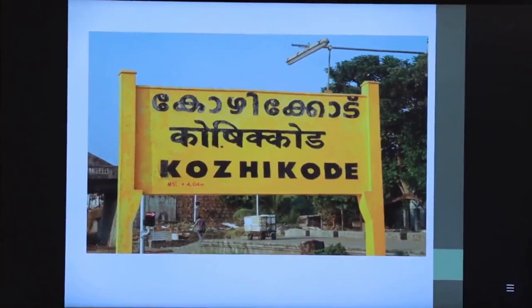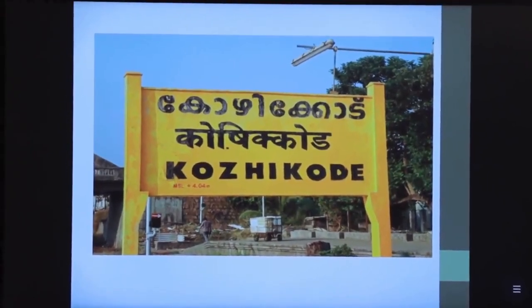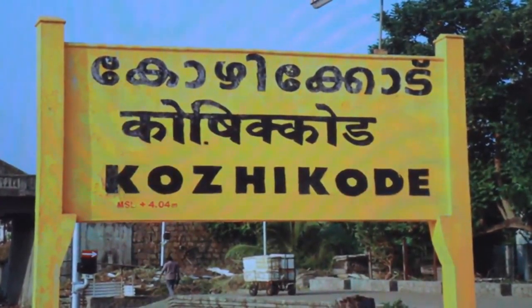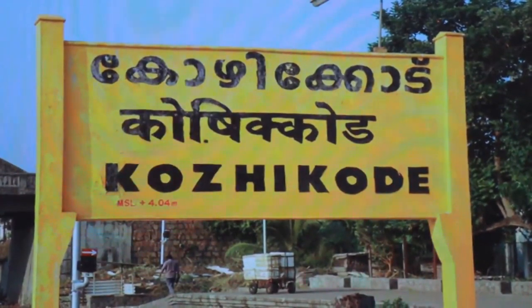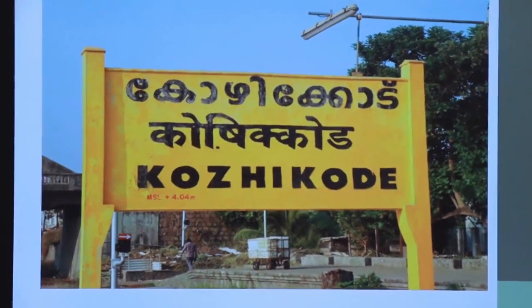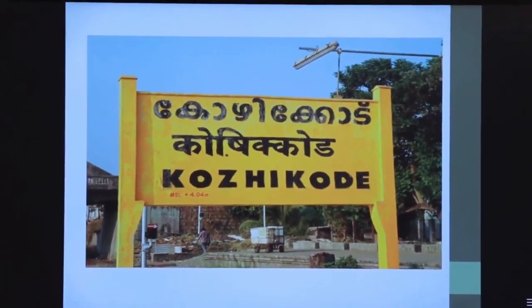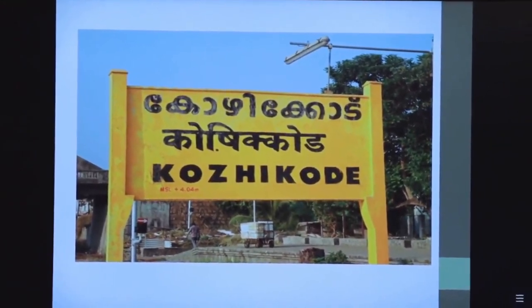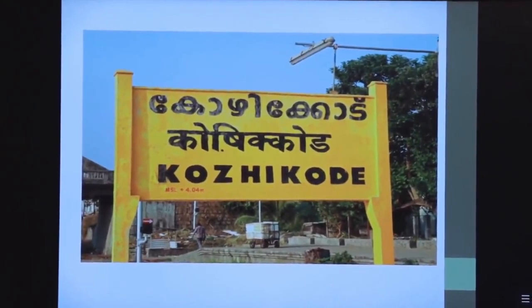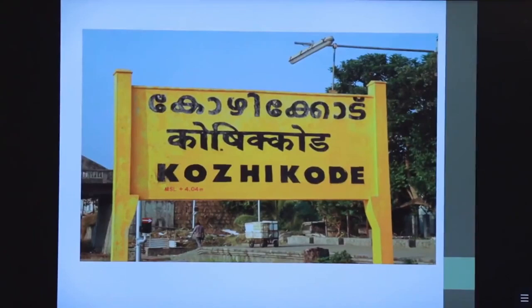You may have seen on railway station name boards an elevation such as '+4.04 meters'. This means that particular railway station's track is situated at a height of 4.04 meters above the MSL — Mean Sea Level. MSL is taken as the datum or reference line in surveying. This height of 4.04 meters is called the reduced level — it is the height or elevation of a point above the mean sea level or datum.